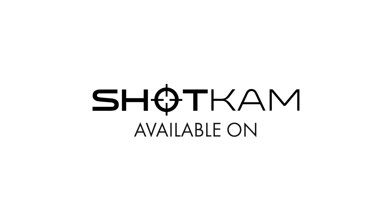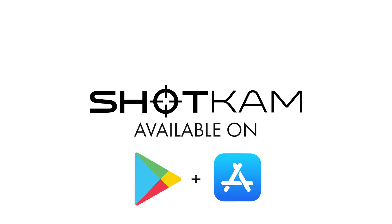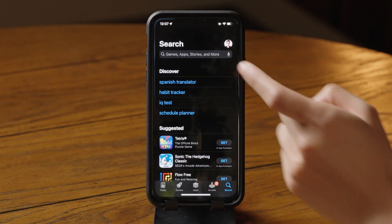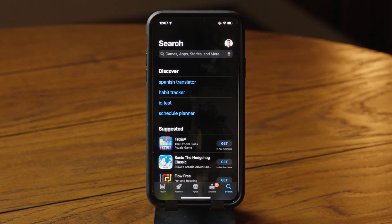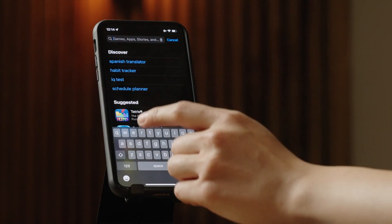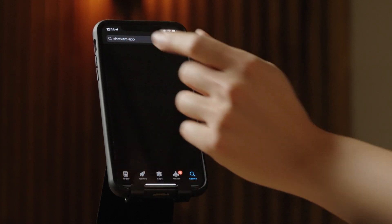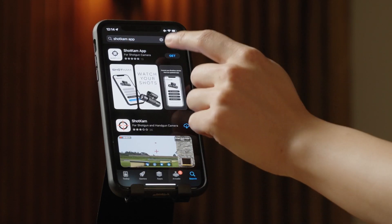In this video, we'll show you how to use the ShotKam app on your mobile device. Start by opening the App Store for iPhones and iPads, or Google Play for Android phones and tablets. Search for ShotKam, then install the free app.